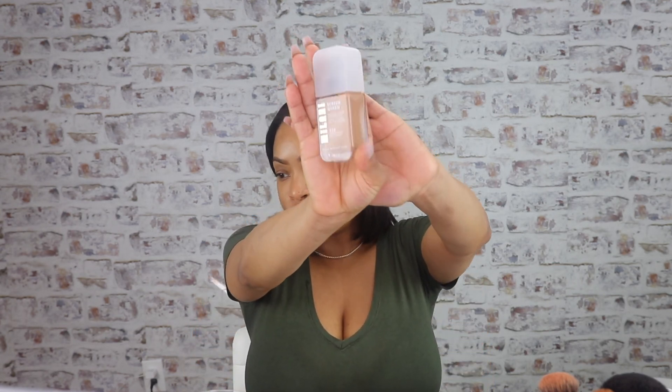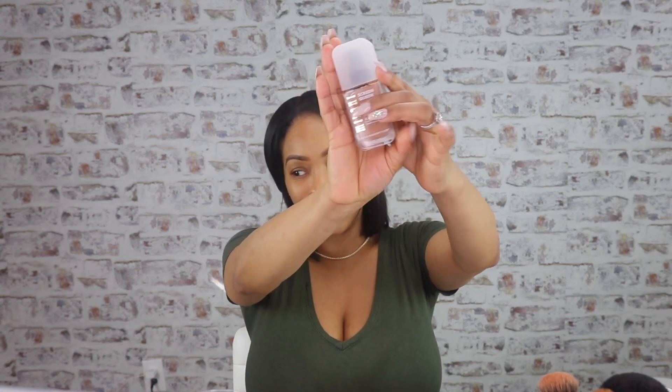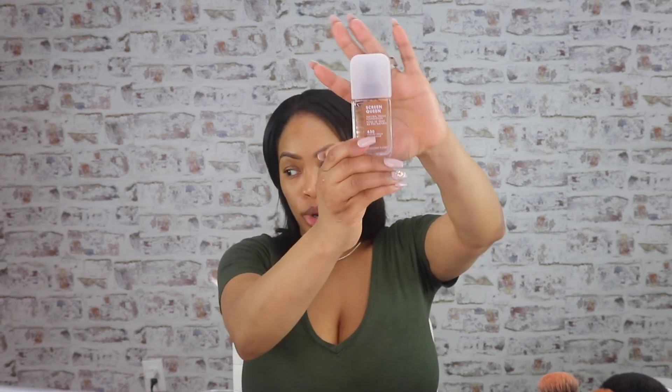I've already done my eyebrows with my ColourPop Brow Boss pencil in dark brown. They also have the precision — I use both of them. But this time I used Brow Boss in dark brown. They're not totally done yet because I haven't cleaned them up. But what I am going to use to clean them up is the star of the show today.